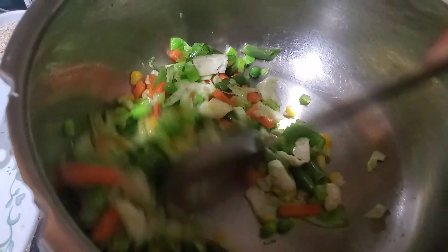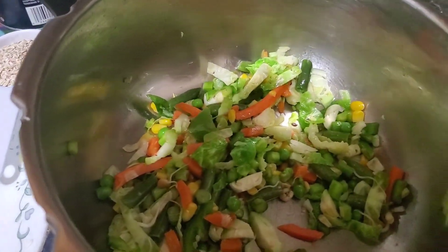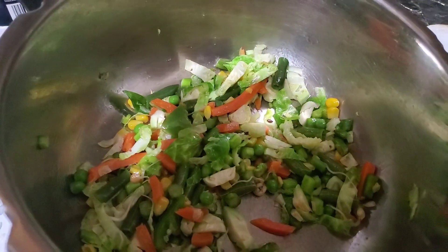I'm going to mix it up. Let it cook for some 2-3 minutes.